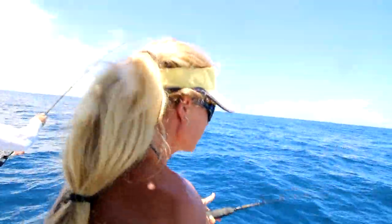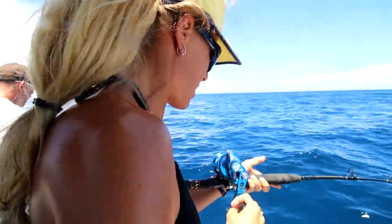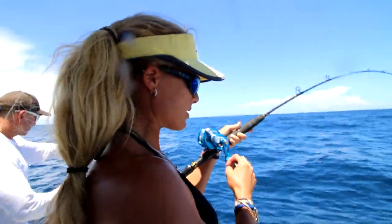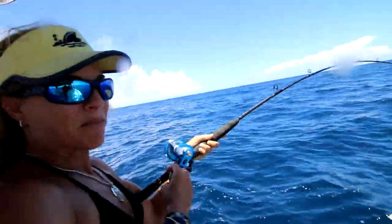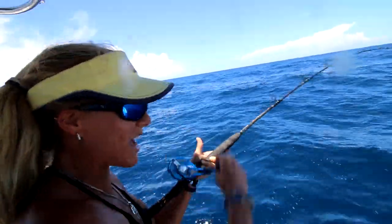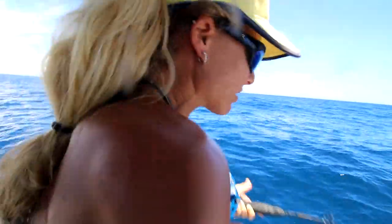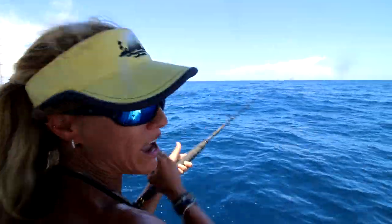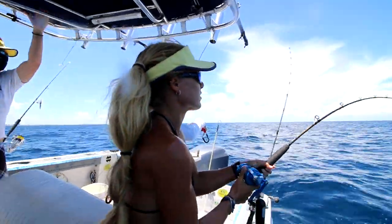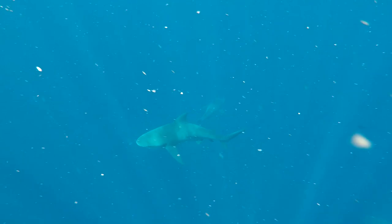Something weird I've got hooked up right now — he's up and down, it's probably a bonita. He's up and down and all over the place, and my weight hit bottom. When it hit bottom it went slack, and the fish is swimming up with the weight. I thought it was a sailfish for a second, because I have caught sailfish bottom fishing before. He's flying across the surface — he might be getting chased by something.